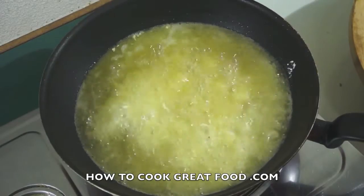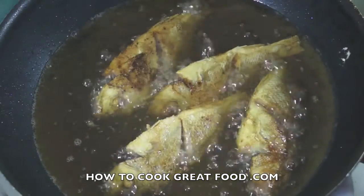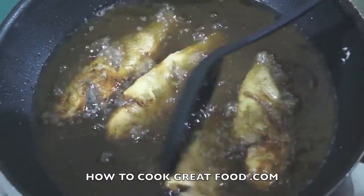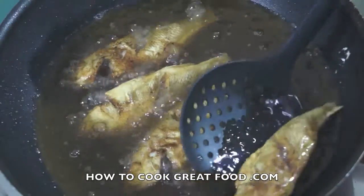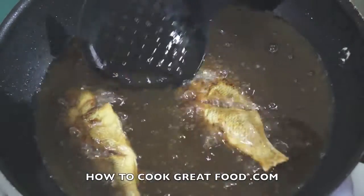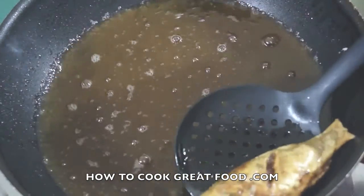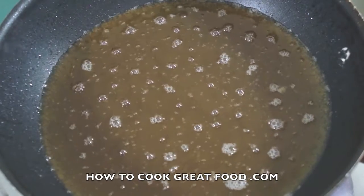I'll take out this first batch of fish now. If you cannot hear any noise, it means it's cooked already — it's done. Take a kitchen towel to absorb the excess oil, and after this I will do the rest of the fish using the same process.